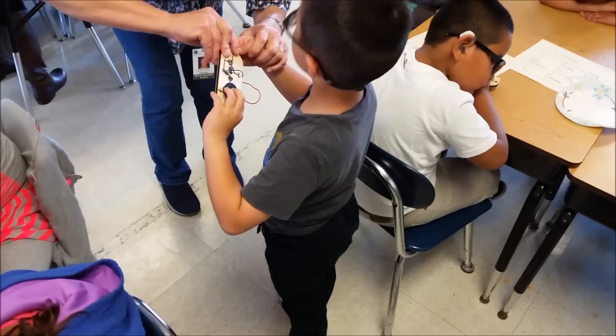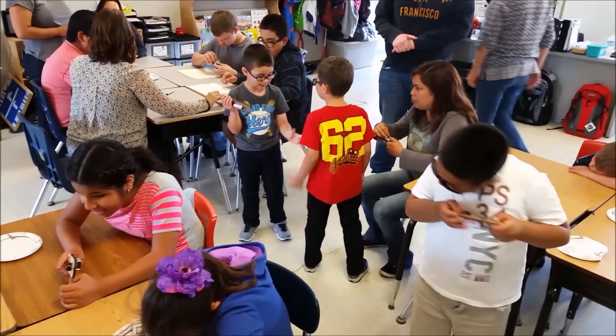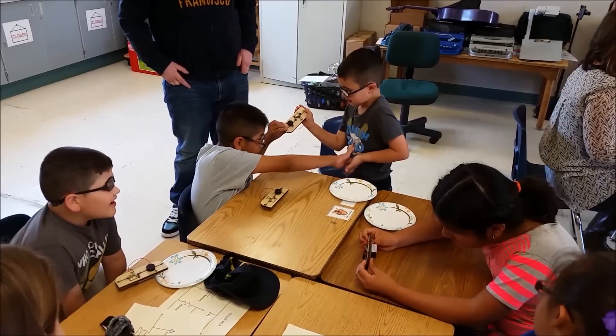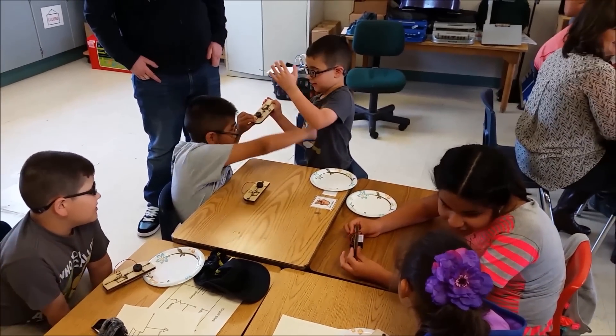The circuit stick also works if you hold hands and complete a circuit with other people. Two boys with a circuit stick hold hands to form a circuit. Two boys hold each end of a circuit stick and clap their free hands together.